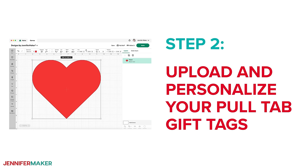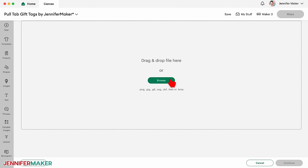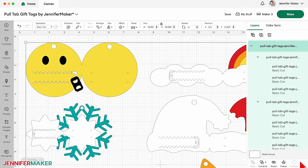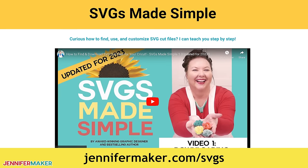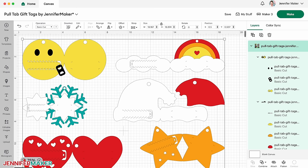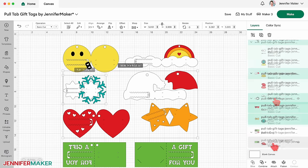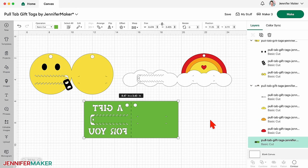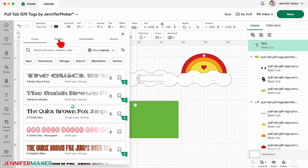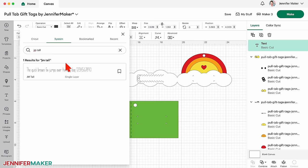Step two: upload and personalize your pull tab gift tags. In Cricut Design Space on a blank canvas, click Upload and then Upload Image. Click Browse and find the SVG file, click Upload, then select the new design under Recent Uploads and click Add to Canvas. If you're not sure how to upload, go to jennifermaker.com/SVGS to learn how to unzip and upload SVG files. Click the minus sign to zoom out and see everything. With the entire collection selected, click the Ungroup icon. Now select the designs that you don't want to make and delete them. To write on the emoji with your Cricut, click on the Text icon and choose the font you want to use.